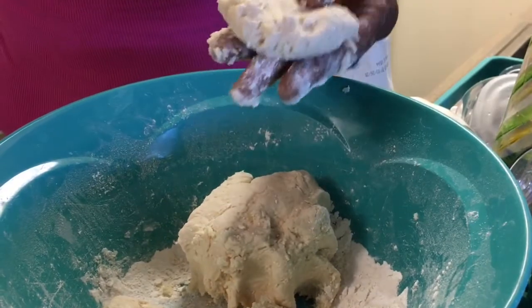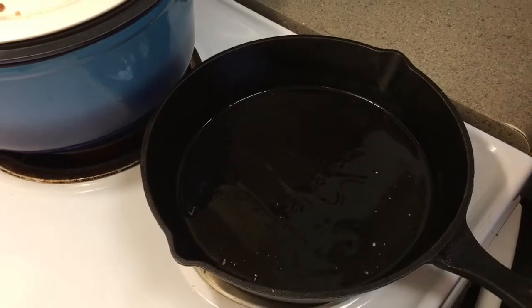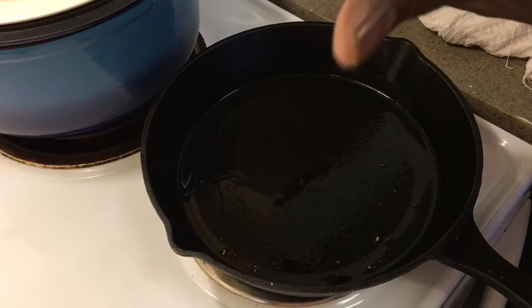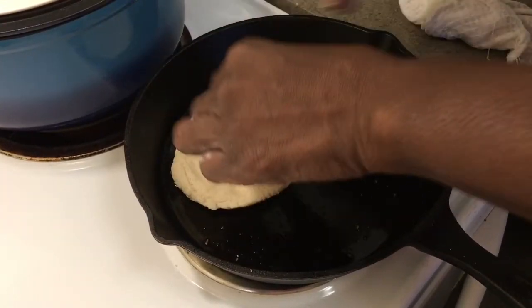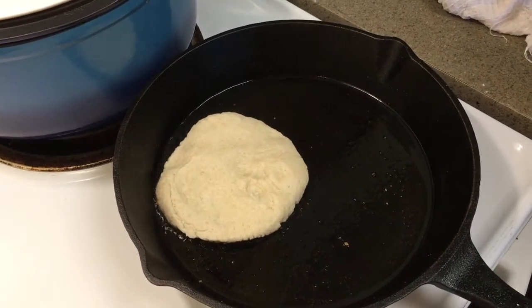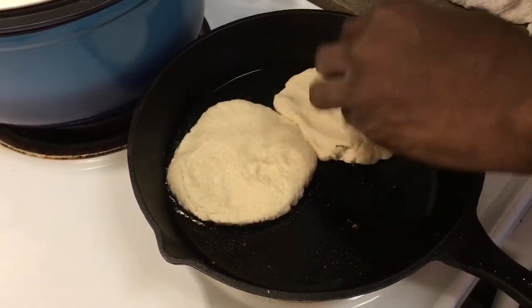Add about two tablespoons of oil to a hot pan. Make sure the bottom of your pan is covered. Take about a lemon-sized ball of dough and flatten it out good and flat, then put it in the pan. Make sure it soaks up the grease all the way around — that'll make it nice and crispy on top. You can do them smaller or larger, but I suggest this size so they don't break up.